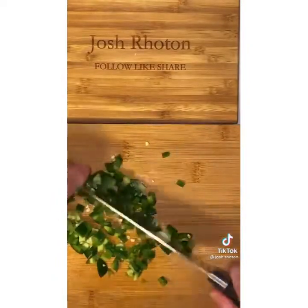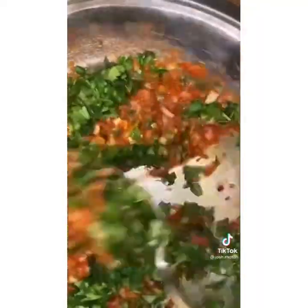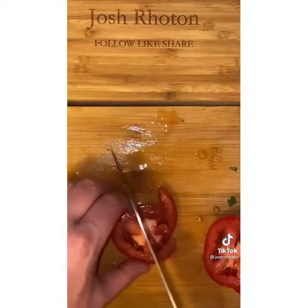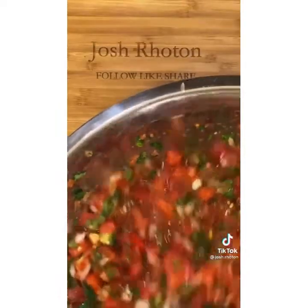I sometimes add two jalapeños but I'm only adding one this time. Then I chopped up this whole bunch of cilantro but I'm only using about two thirds of it. Then take six fresh tomatoes, chop those up, and throw those in. Lastly add two more cans of Rotel, stir, and then add two tablespoons of white vinegar. And then you're all set.